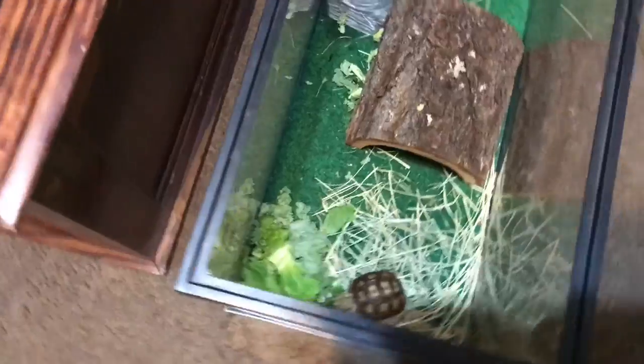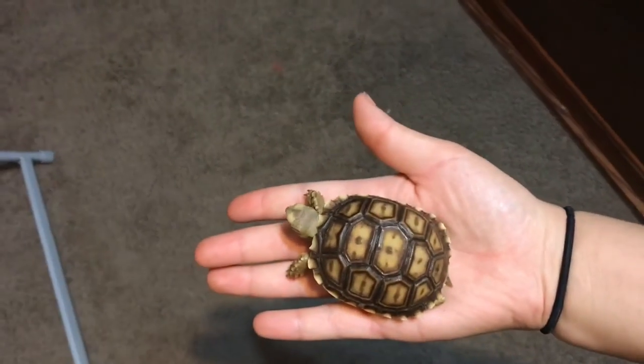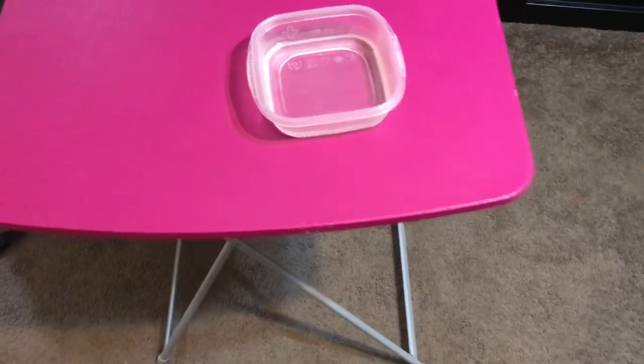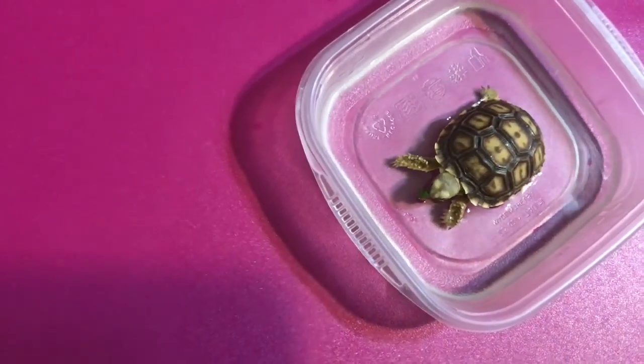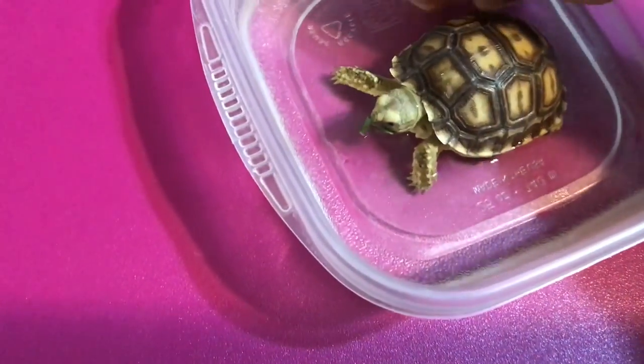Okay, he's eating. Well now my sweet little baby, it's time for a little bath. This is how big he is compared to my hand — he's still pretty small. He's going to take a little bath for 15 minutes with some nice warm water while he eats some lettuce. Really sweet little baby, going to wet the shell a little bit.